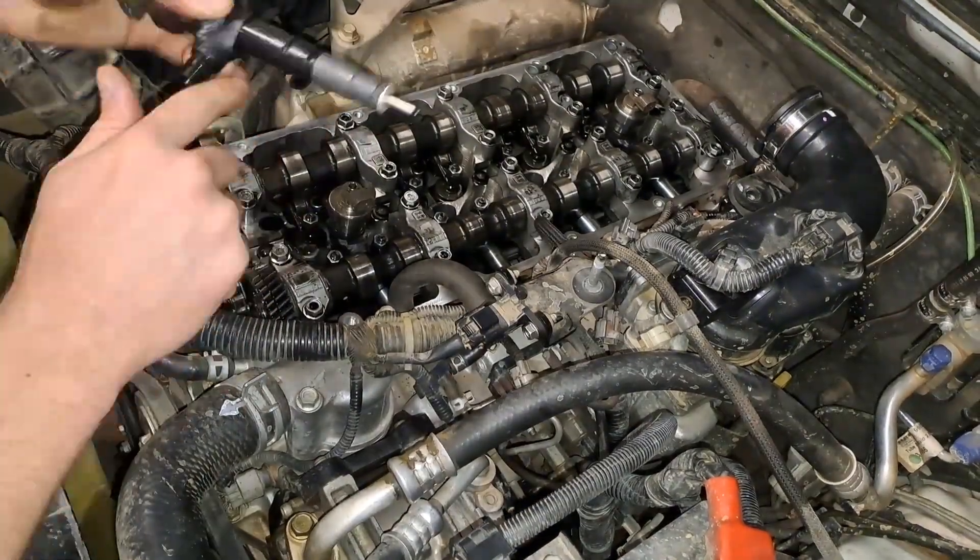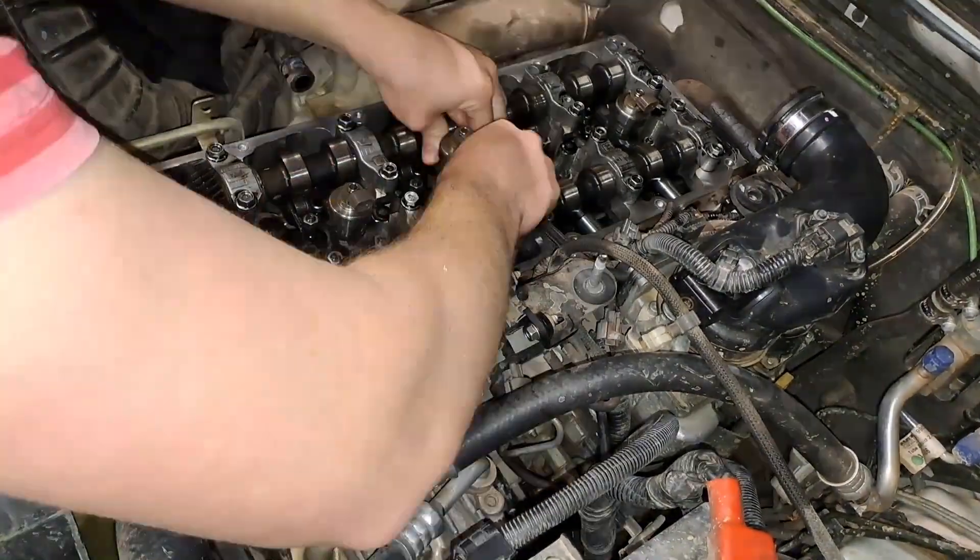Now obviously putting the injectors back is just the same steps as before but in reverse.